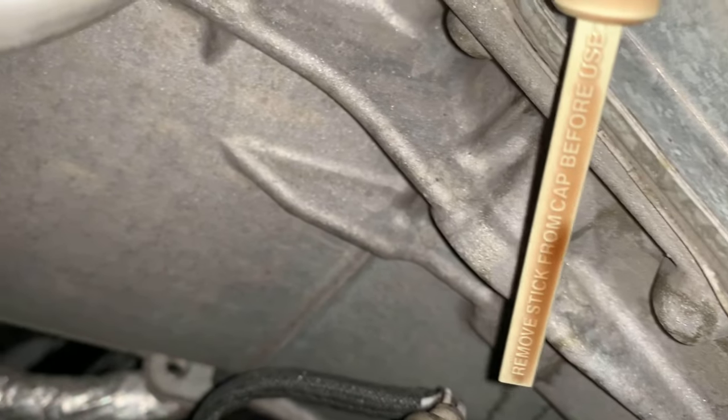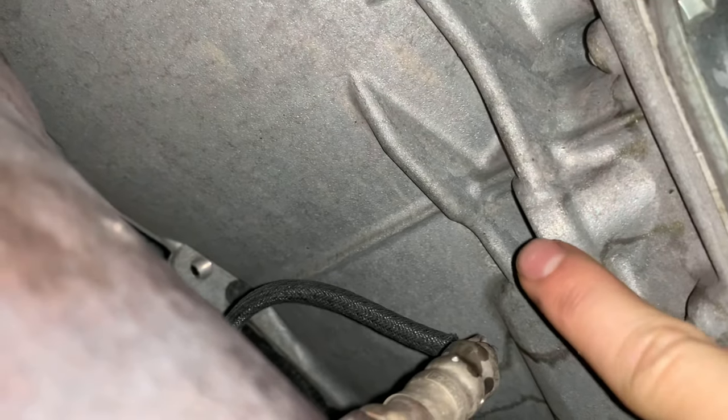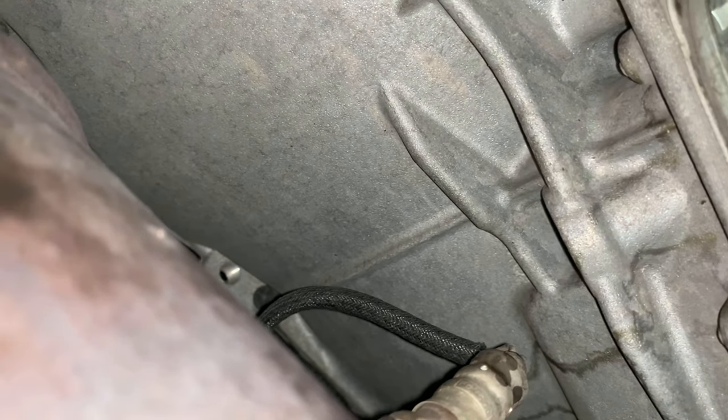As you can see, it's getting pretty old and burnt up, so definitely a good time to change this. Now we're going to put the siphon tube in here to take out the old transmission fluid. As you can see, it's getting pretty brown and dark. Here's some new transmission fluid to kind of show the difference between the two.